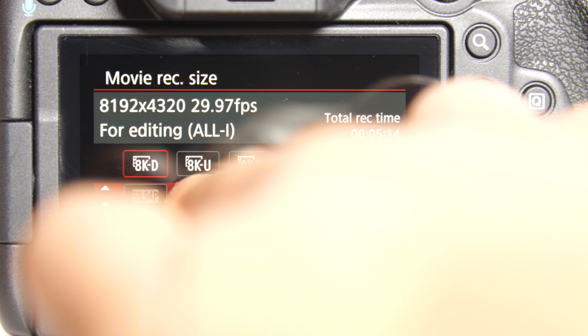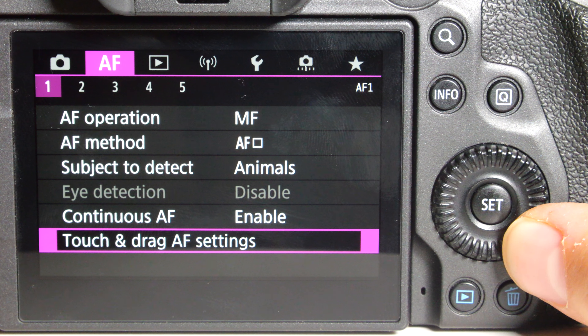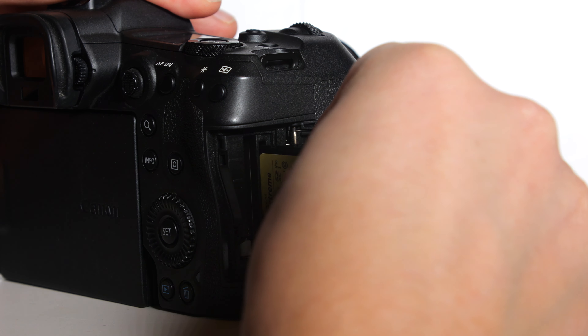It also has a very fast autofocus system, so you can capture fast-moving subjects with ease. The Canon R5 also has some great features for photographers.